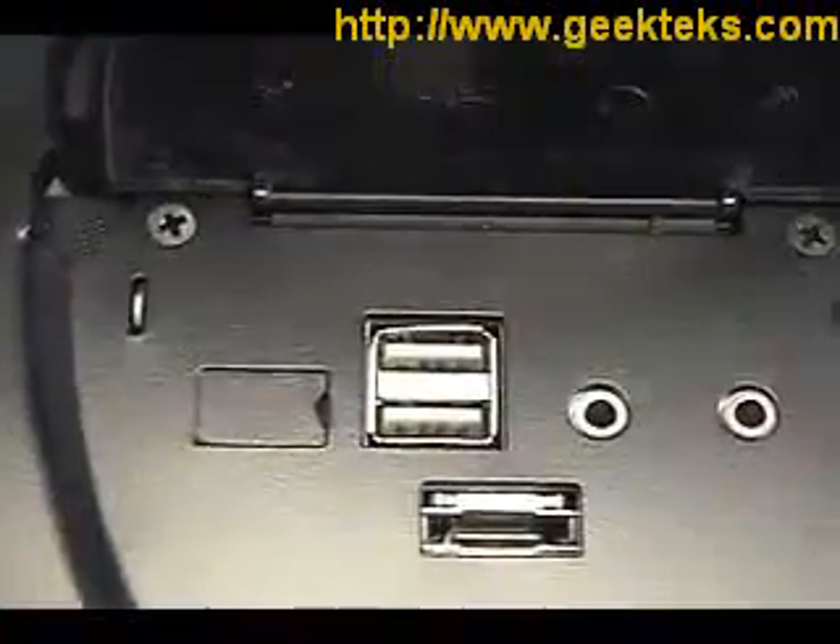These are the USB connectors that give us USB access on the top of our case. In order to actually get the ports on the case to work, we need to plug these into the motherboard, and there's a special header in here for doing just that.